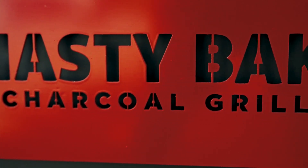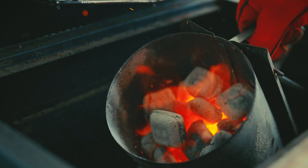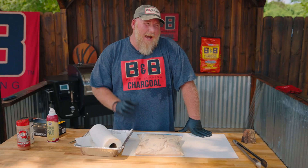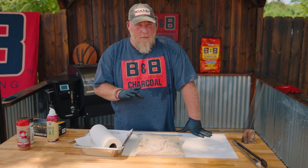Gonna be running on the Hasty Bake here and gonna infuse a little mesquite B&B chunks. I've already got charcoal B&B briquettes going, so I'm gonna add a little bit of mesquite — not a whole lot because this is a strong wood. Burns slow but it's very hot, just to give you a little something different out there other than hickory and apple.